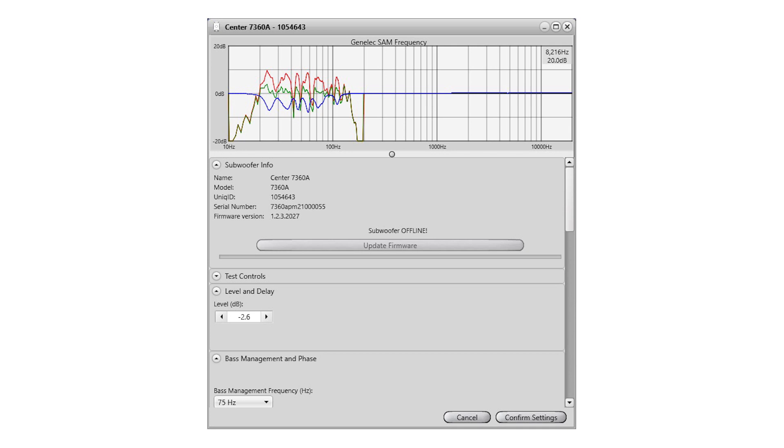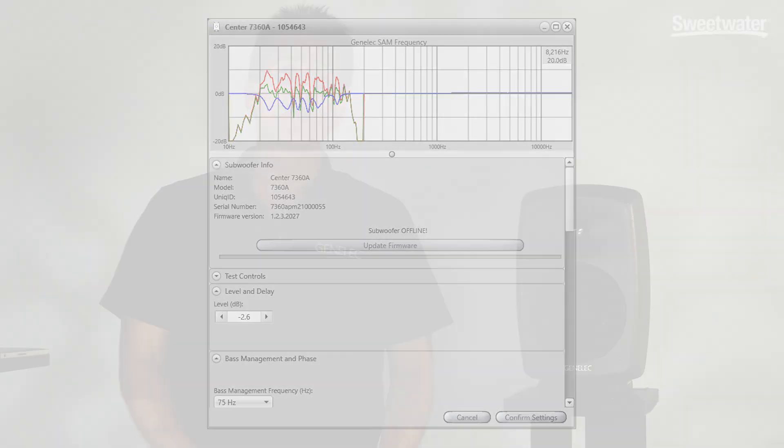Looking at the subwoofer is very similar. We can see that it has a lot of filters, but there's also phase alignments that are done automatically through this part of the program called AutoPhase. For more information, contact your Sweetwater sales engineer. Thank you.